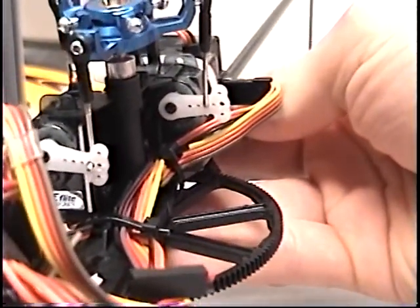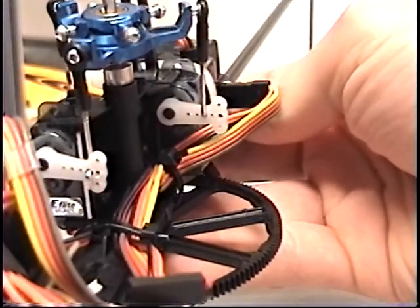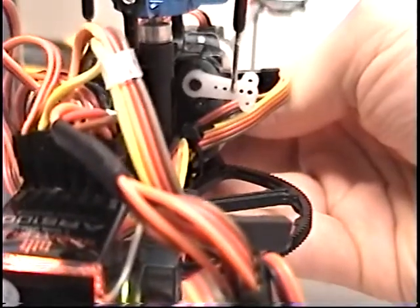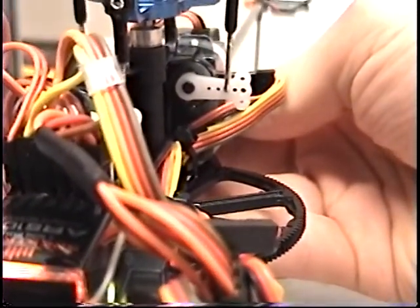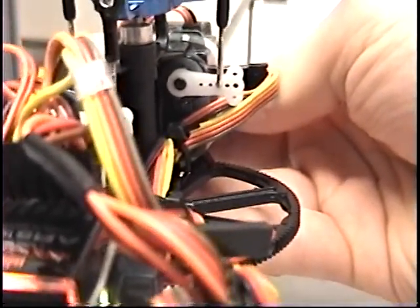Increase it and see the servo move — it doesn't move much but you just want to make sure it's 90 degrees to the servo. I will do that real quick and come back.